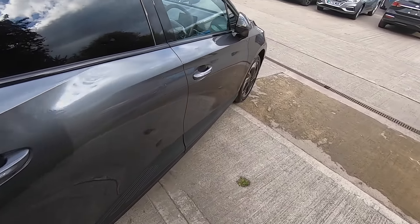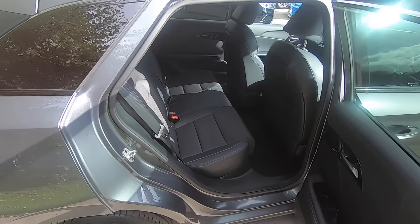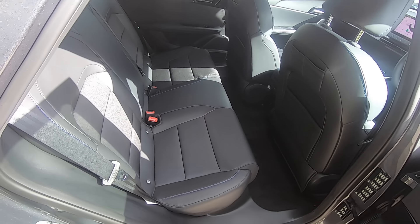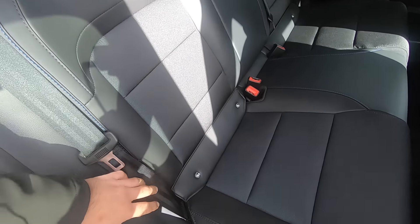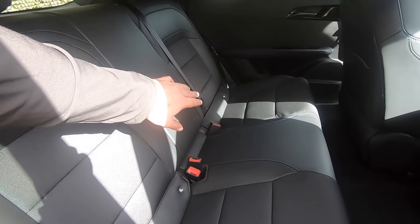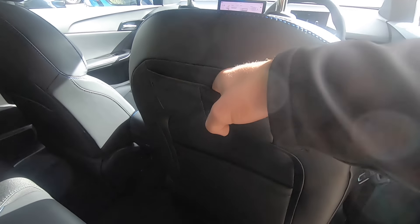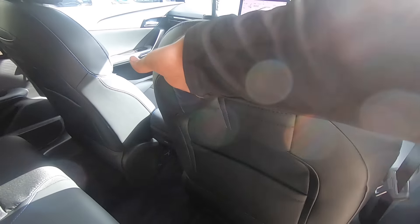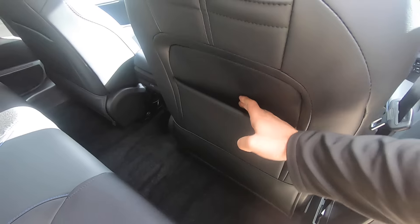Now let's go into the rear seats. As you will see there is plenty of space to seat five adults comfortably for both long and short journeys. There are also two ISOFIX ports for child carriers on both the left and right hand side. On the front driver and passenger seats there is storage space in the door pockets and also down below.